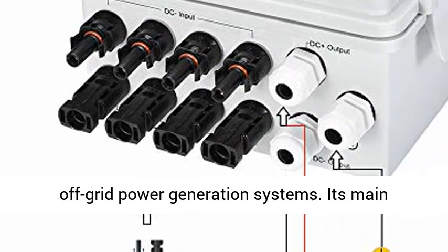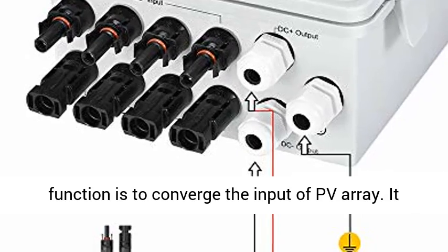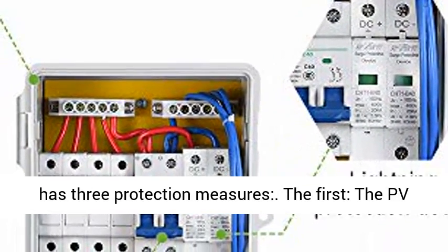The PV combiner box is suitable for photovoltaic grid-connected and off-grid power generation systems. Its main function is to converge the input of the PV array.